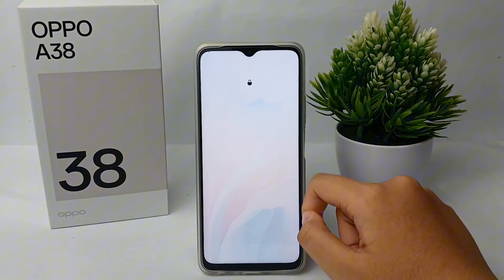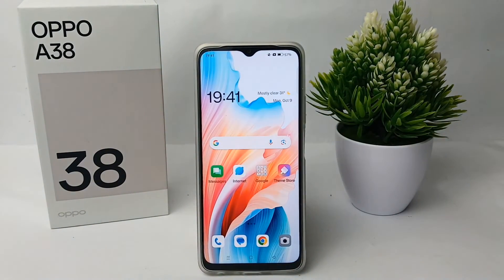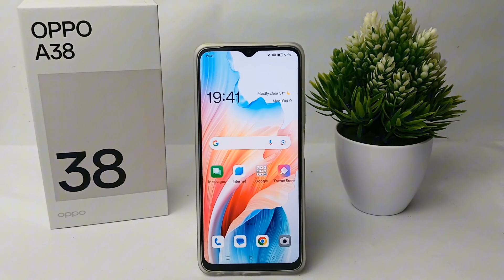Alright guys, that's the tutorial on how to change the lock screen password on the OPPO A38. Thank you so much for watching.